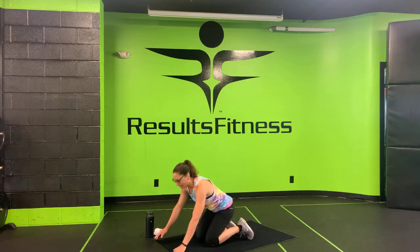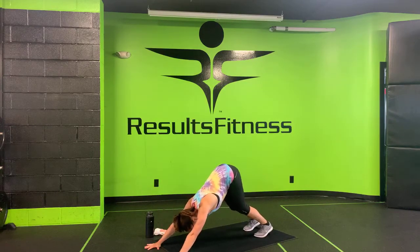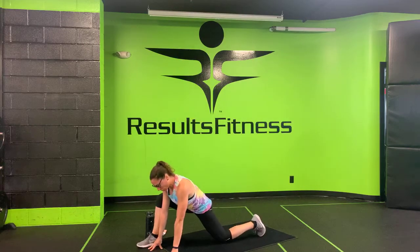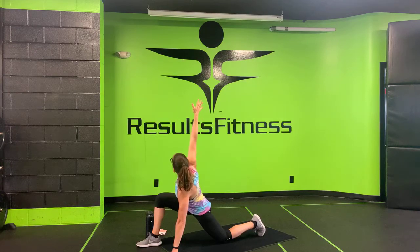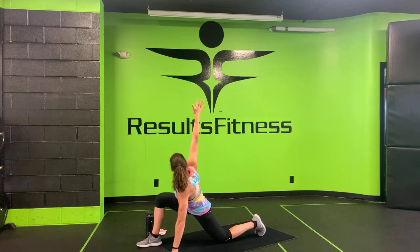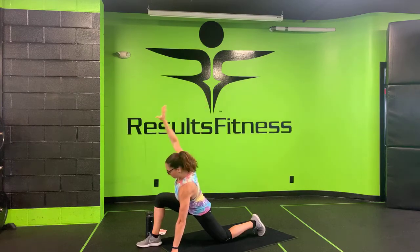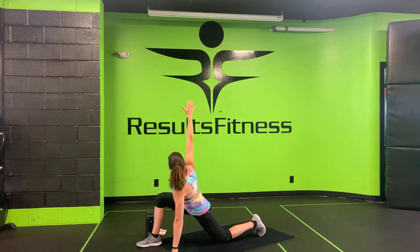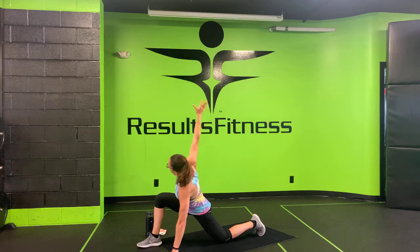Go ahead and make your way to a tabletop. Plant your hands, push your hips up and back for a down dog, making your body into an upside-down V. From here, step your right foot forward to the outside of your right hand. Drop your back knee for a lunge, sink your hips low, lift your heart up. Then reach your right arm all the way up towards the ceiling for that T rotation, and bring it back down. Nice big exhale as you rotate through that thoracic spine — using that exhale to maybe get a little more rotation and opening in that shoulder.